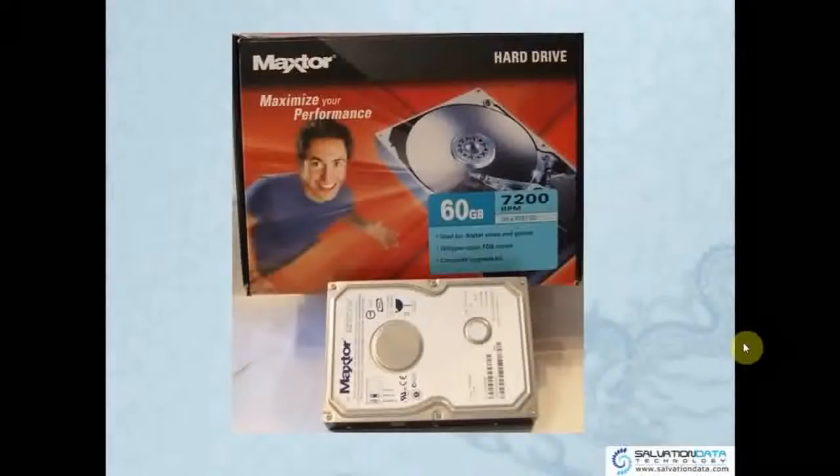Now we have a picture of the Maxtor Hard Drive for you to see. It's 60 gigabytes with a rotation speed of 7200 RPM.